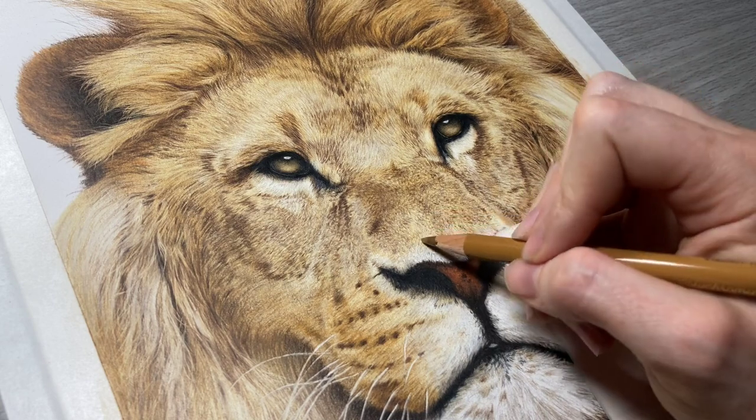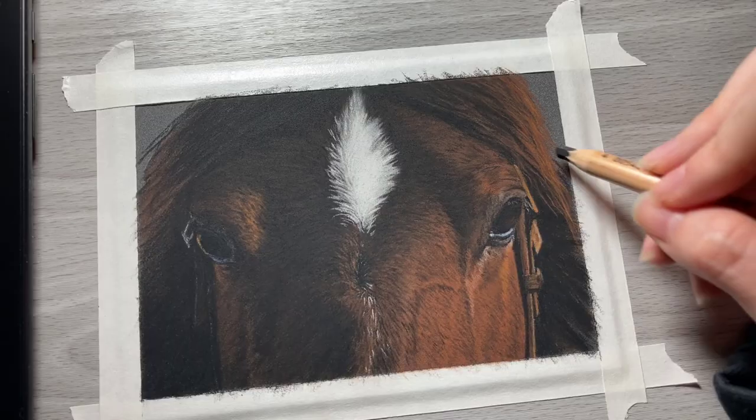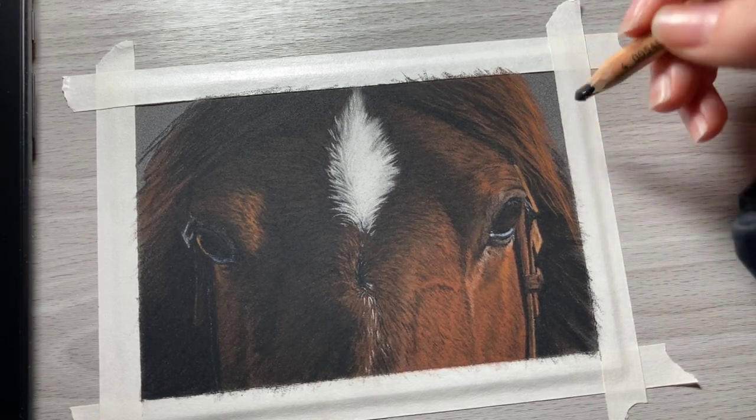If you are looking to improve your drawing skills with colored pencils, graphite, or soft pastel, these tutorials are a great way for you to learn all there is to drawing.